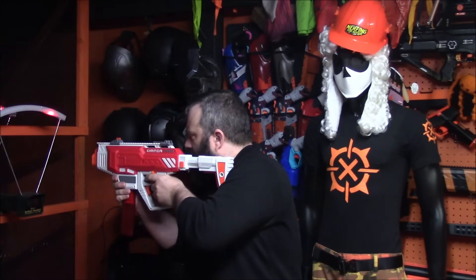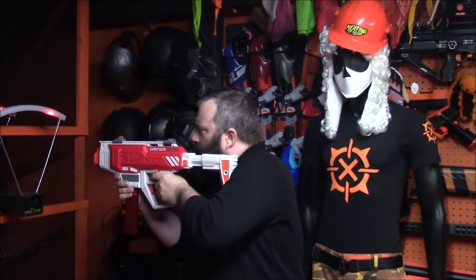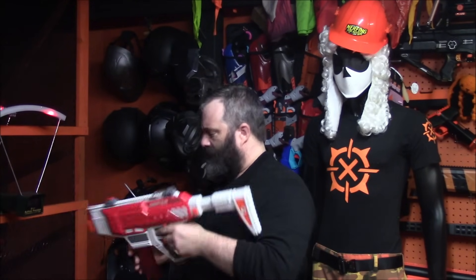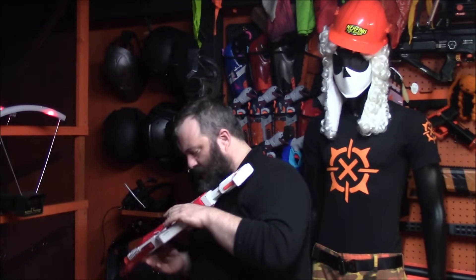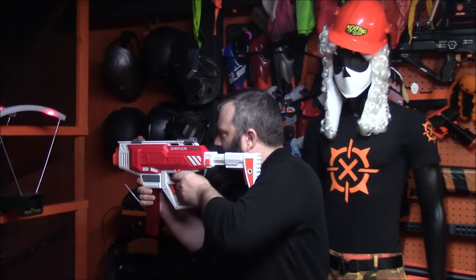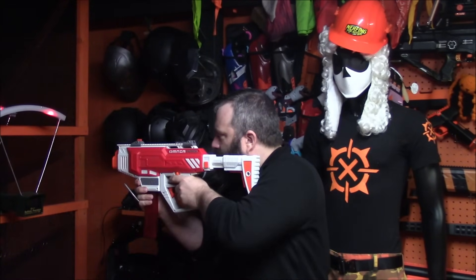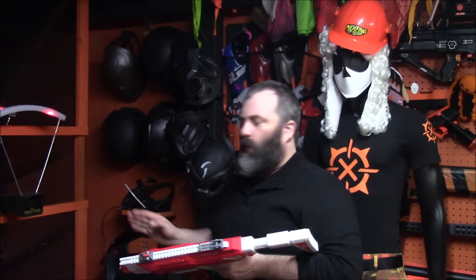Semi-auto readings came in at 145, 127, 150, 151, 161, 154 — so it sits right there in the 150 to 160 range. There was one lower reading that might have been a bad dart, as these aren't fresh darts. Burst mode was still coming in consistently at 149, 149, 149 on the last one — still holding in that range.